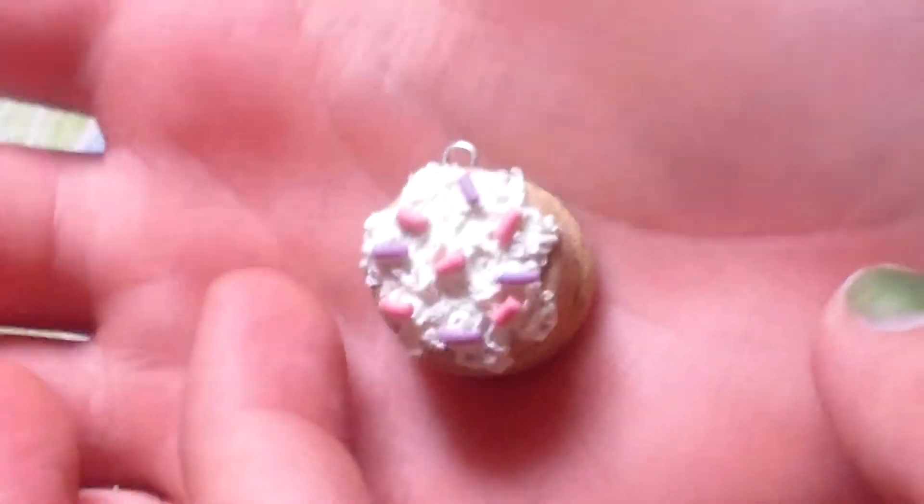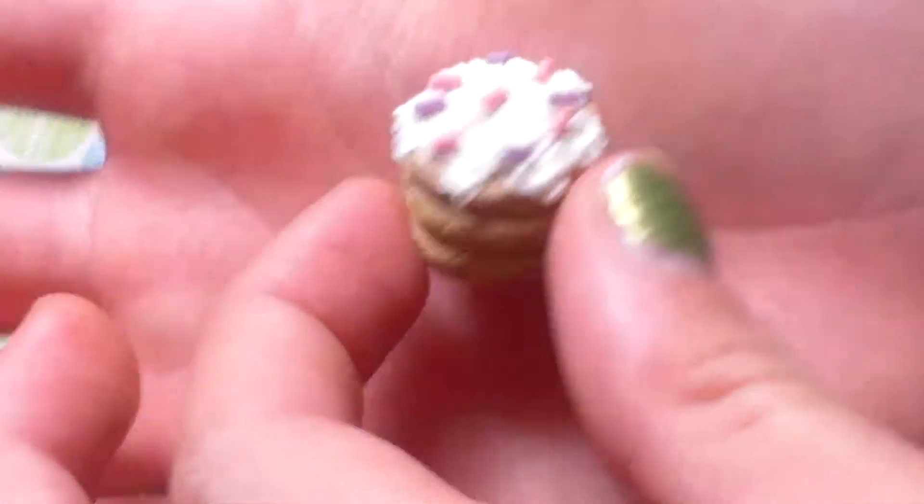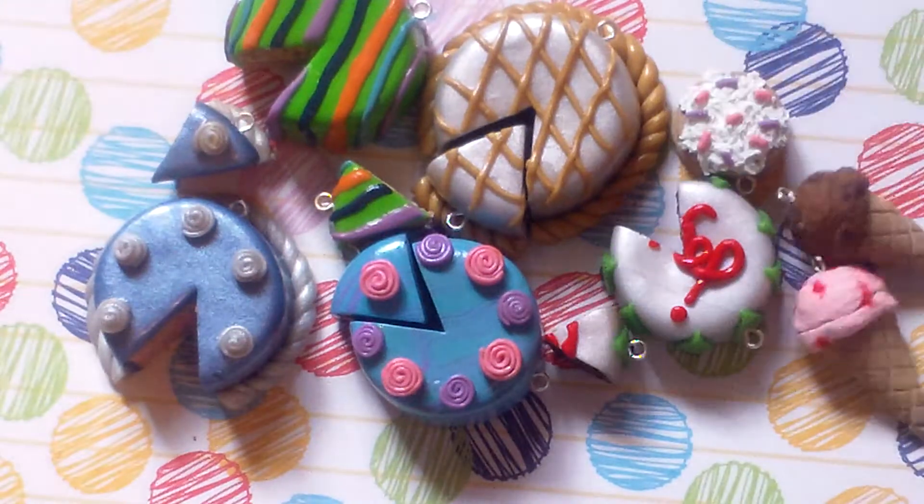Then I have this candy stack of pancakes. It's like that, and then there's textured sides. The frosting is just made out of really warm clay and like a texturing tool.